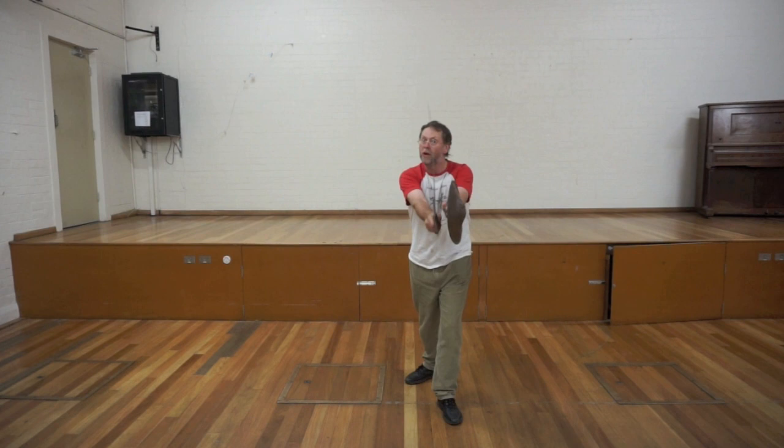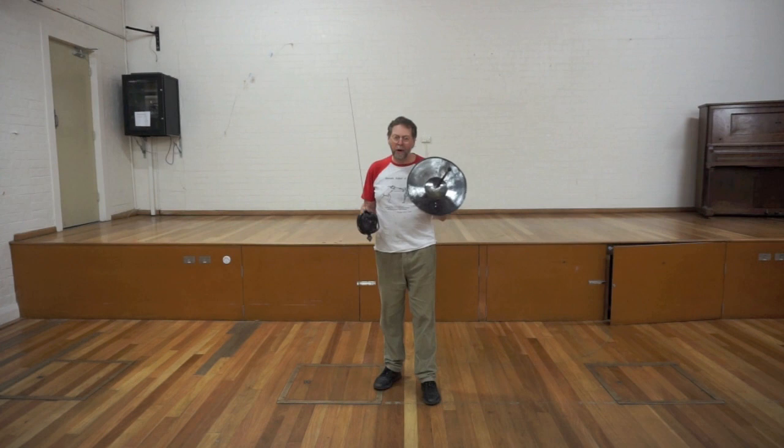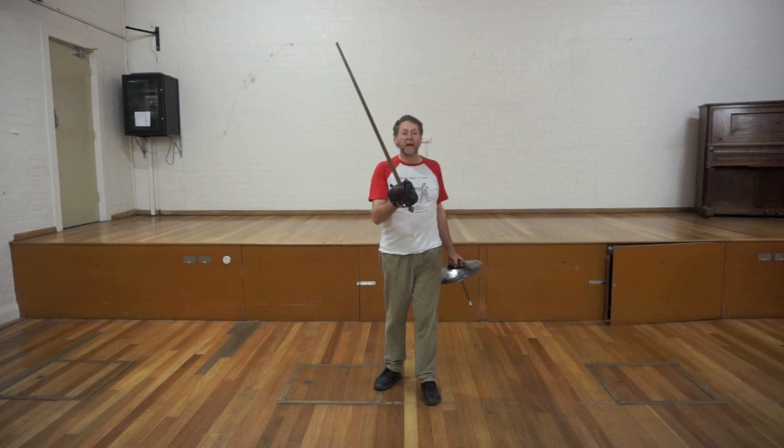However it is definitely a better buckler to use in conjunction with a basket hilt sword. As I said before, I've been using the other little round buckler for about 20 years and it's never been particularly satisfactory, and it never even occurred to me that I was using the wrong buckler the whole time. One of these and one of these makes a lot more sense as a combination.